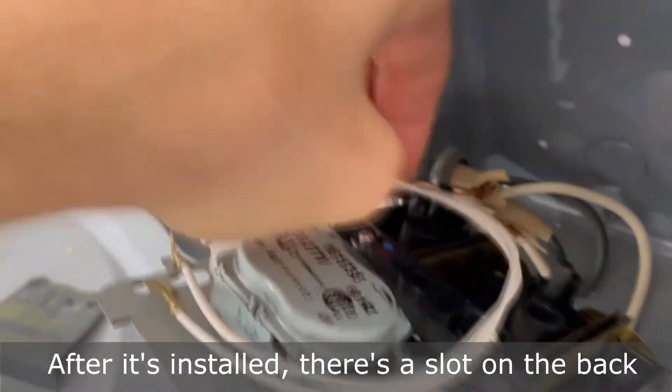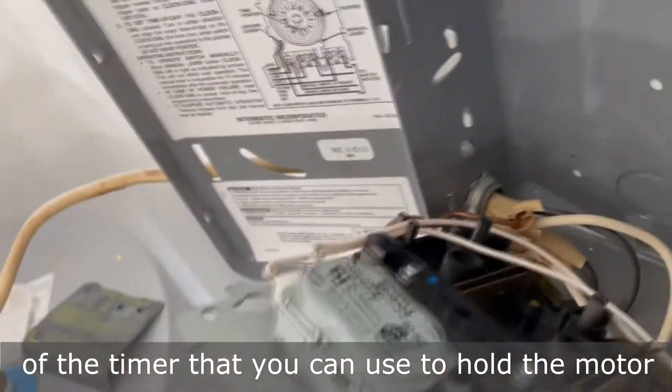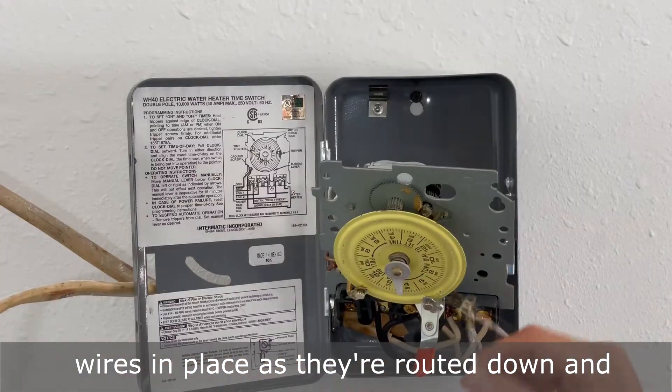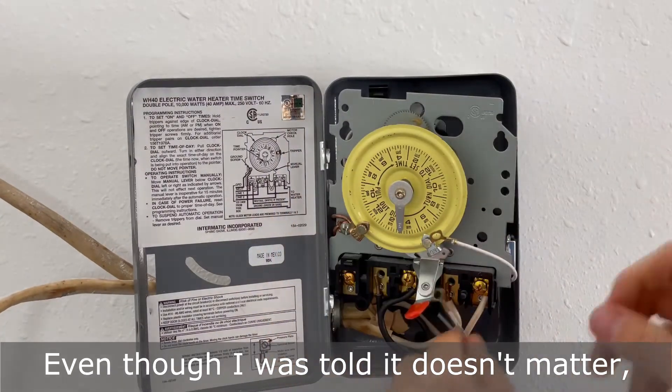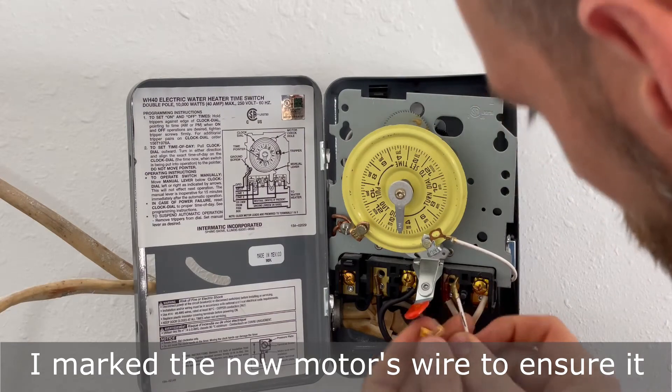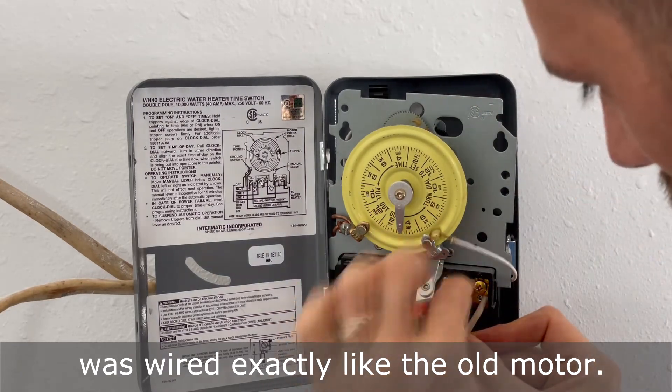After it's installed, there's a slot on the back of the timer that you can use to hold the motor wires in place as they're routed down and around to the front of the timer. Even though I was told it doesn't matter, I marked the new motor's wire to ensure it was wired exactly like the old motor.